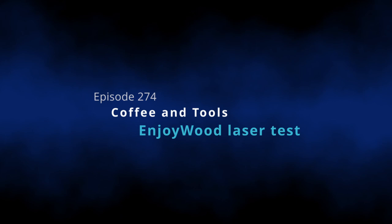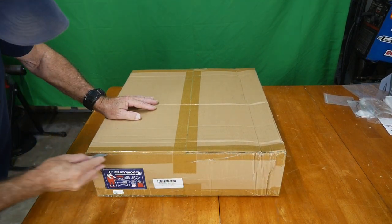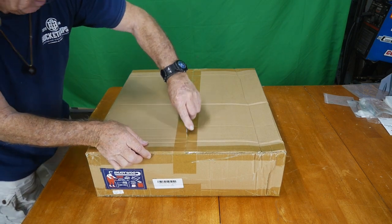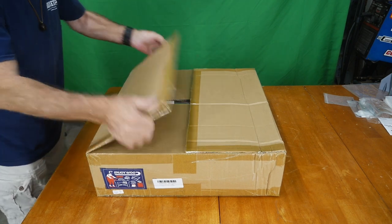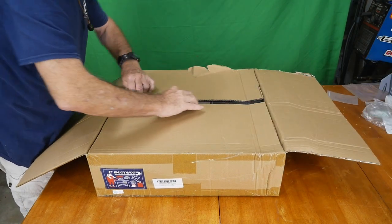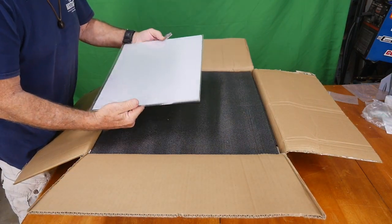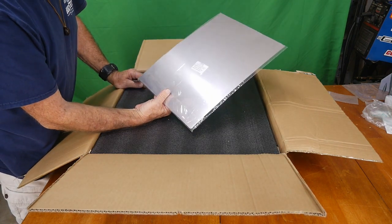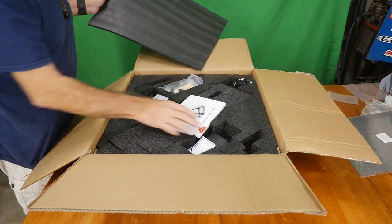Let's get this party started and get her open so we can have a look. It looks like it's a fairly big machine — I don't know the exact dimensions yet. We'll get into all that once we get her unboxed. Opening it up now — wow, they've got a plate in here, and it looks like a cutting mat with foam protection.